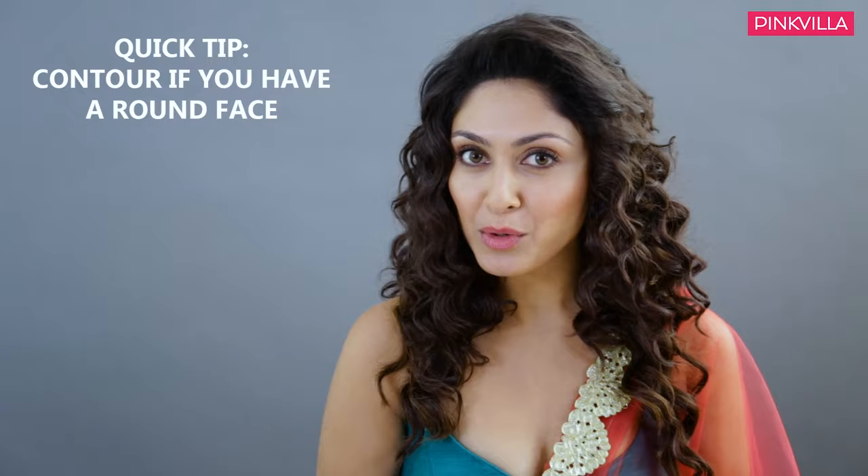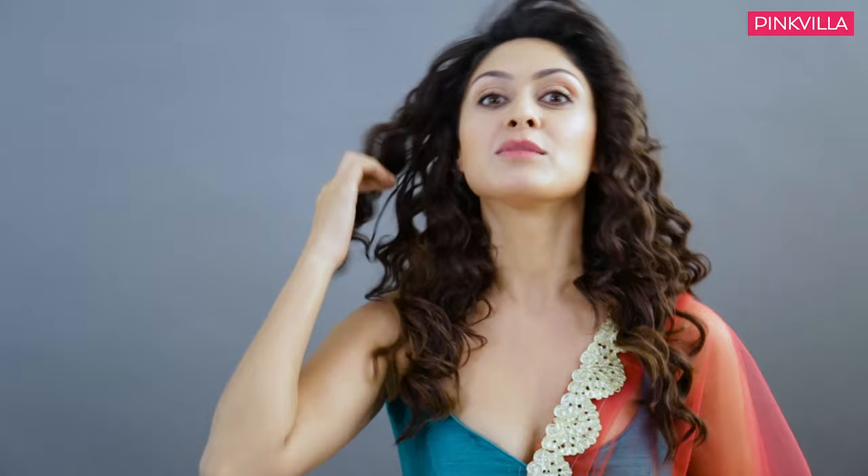We have only one more step left which is the lipstick, but before that — one quick tip for people who have rounded faces like mine. To make my face look a little more chiseled and longer, I contour my face. You just have to use a little bit of brown shadow or brown compact, and highlight your jawline and just under your cheekbones at this angle. That kind of gives a chiseled and longer look to your face.